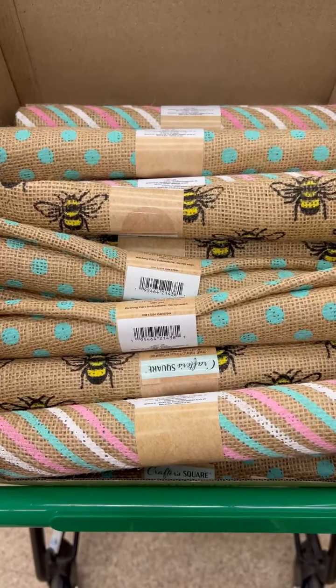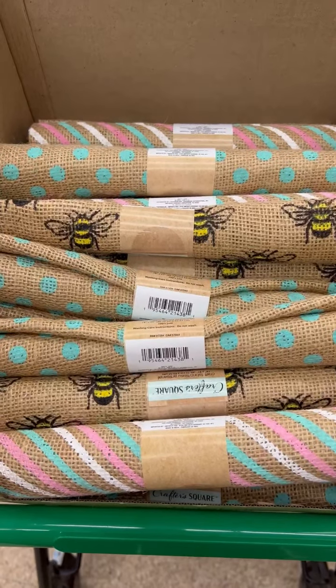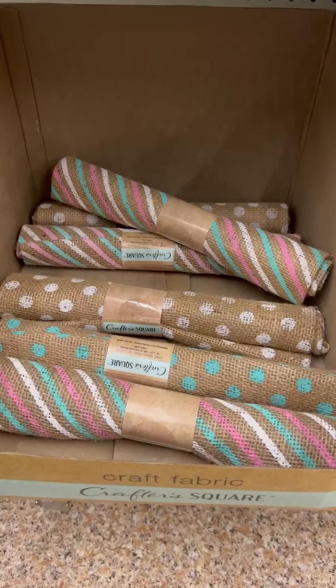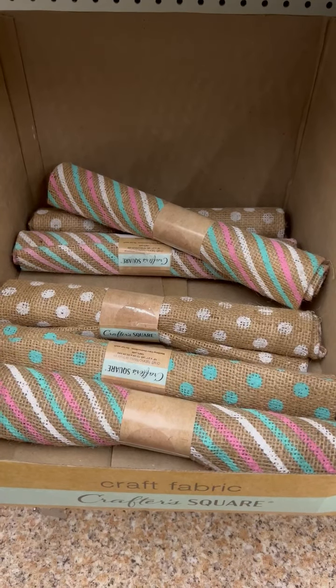Hi crafty friends! Y'all, I went to two different Dollar Trees today and I wanted to show you what I found. This burlap is so stinking cute. I love the colors and especially the bees in that first one.